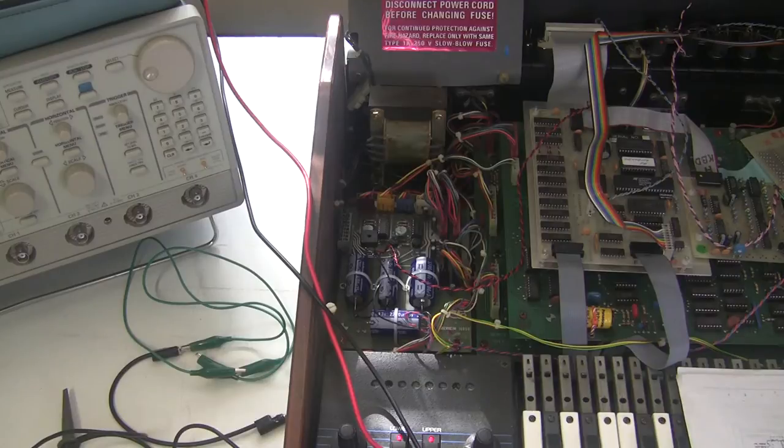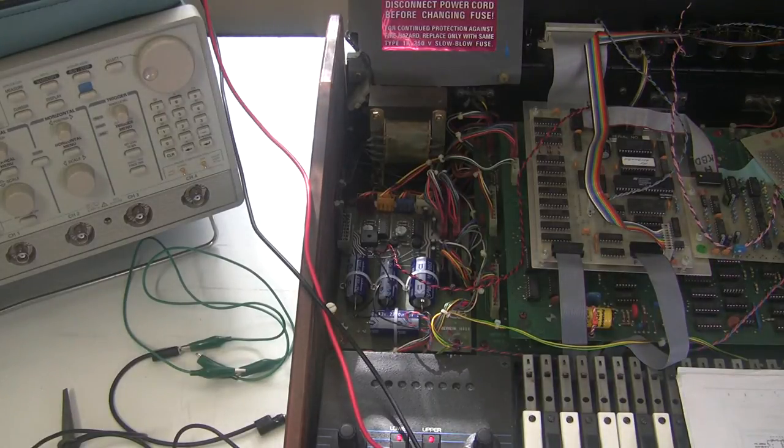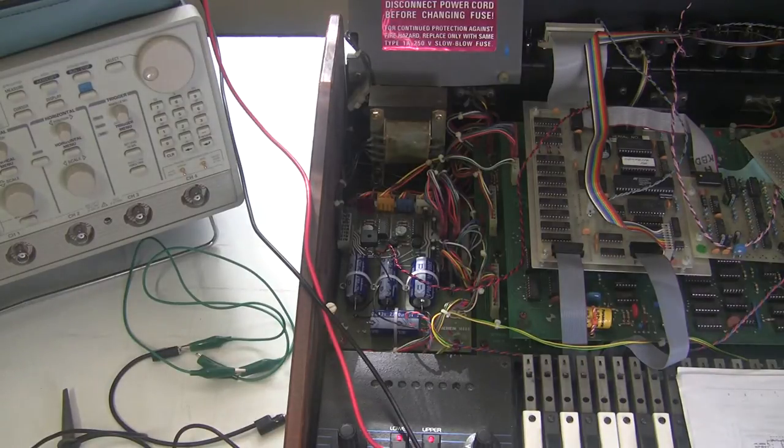The next thing we're going to turn our attention to is calibration of the digital-to-analog converter on the main control board. But before we do any further calibrations, we're going to let the synthesizer warm up for an hour. This will help burn in the power supply we worked on. When we've recapped these we shouldn't strictly need to warm up, but just for good measure so things are consistent, we're going to do the calibration from a warmed-up state. I'll be back in an hour.